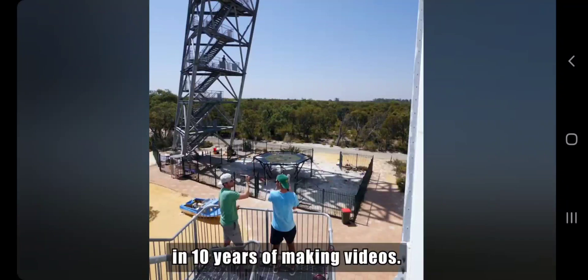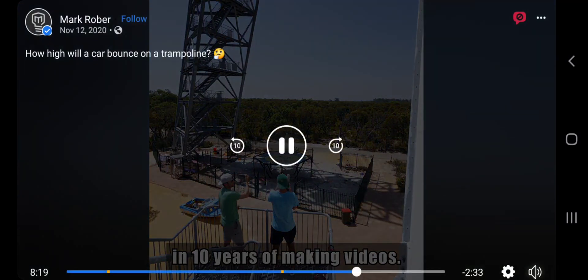Hi guys, we're gonna watch a car going on a trampoline. I found these videos — 250 garage frames. Check this out and subscribe, like, and comment. Good videos.